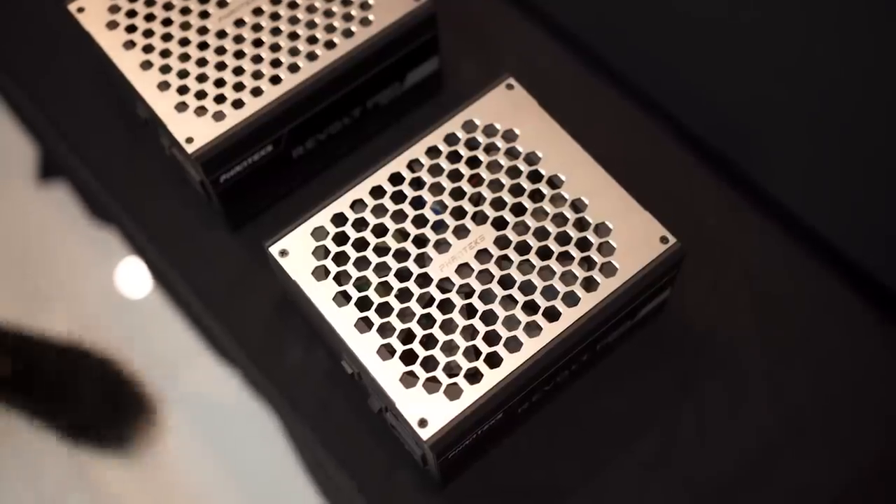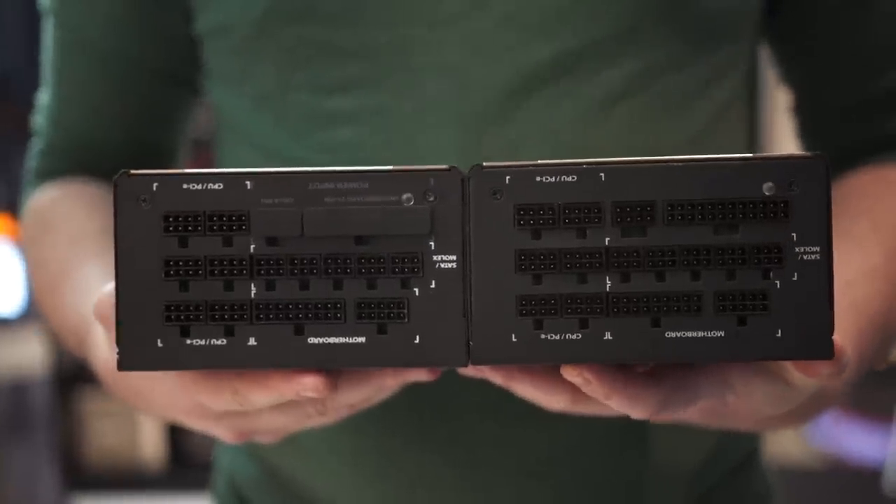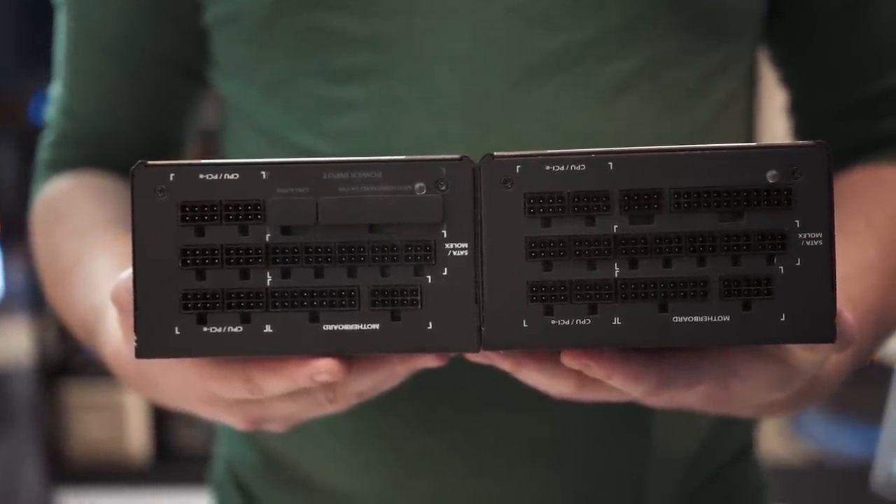Say you go with the 1000 watt version and you have a pretty beefy system, or the 850 watt version and you have a fairly mid-tier average system that people are building these days — one entire power supply could go down and your system won't shut down.